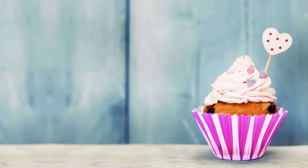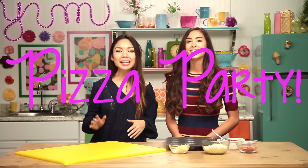Hey guys, I'm Cassie. And I'm Tiffany Ma. And today we're gonna be showing you how to make the most tastiest and Instagram-worthy foods. Come on, let's get snacking.